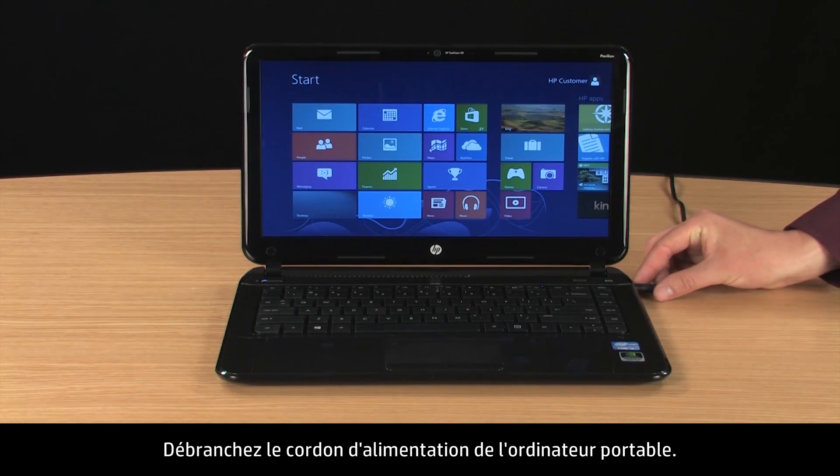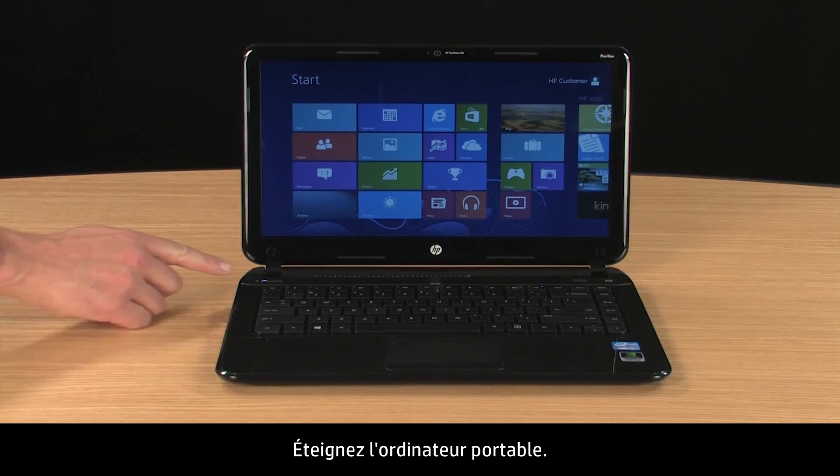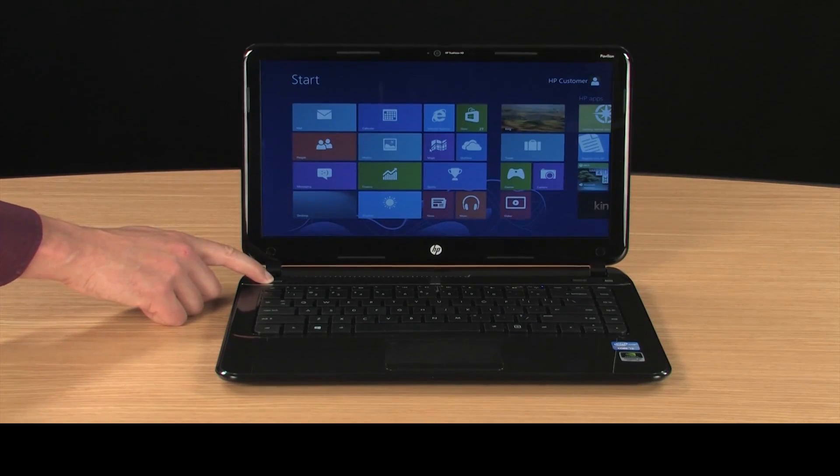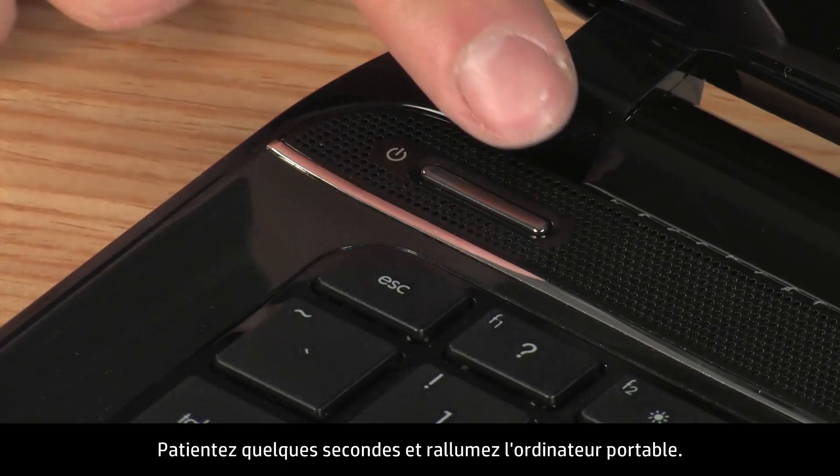To begin, disconnect the power cord from the notebook. Then turn off the notebook.